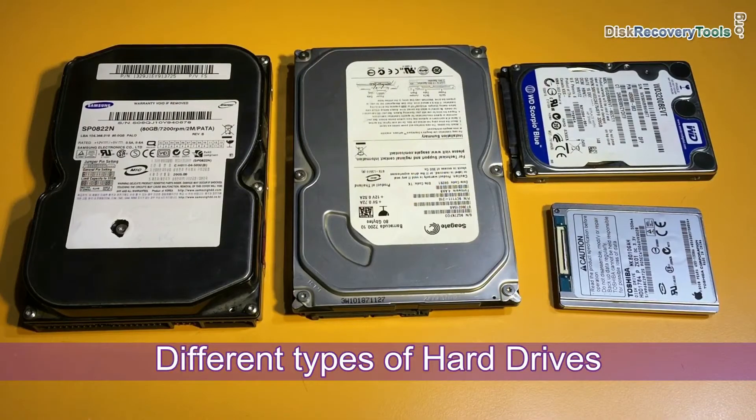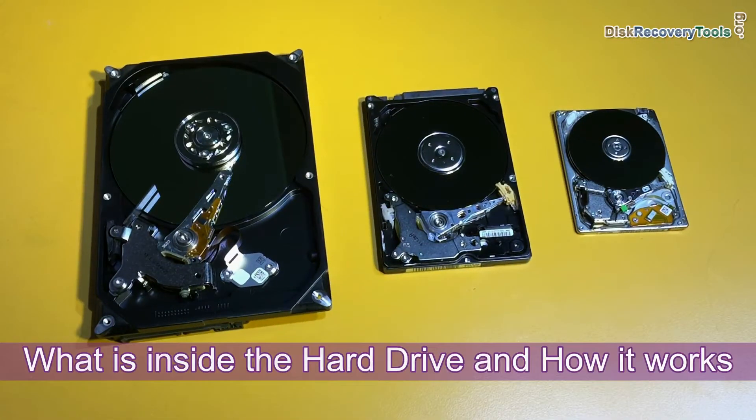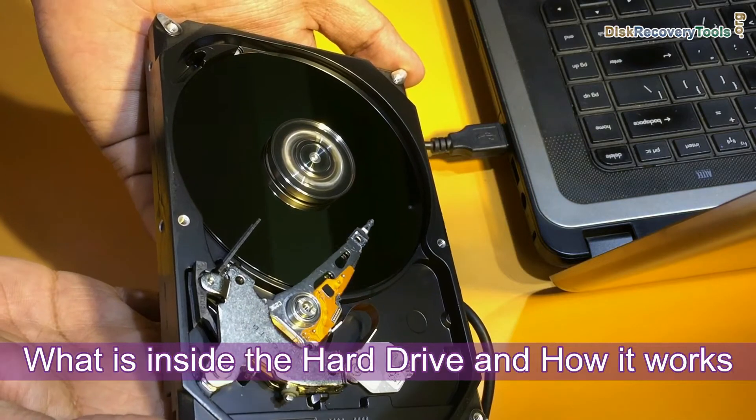In this video we are going to discuss about different types of hard drives, what is inside the hard drive and how it works.